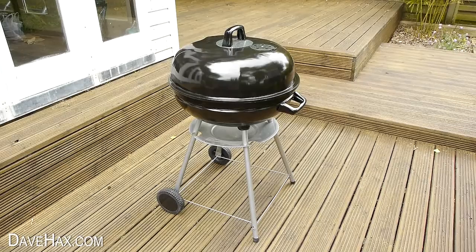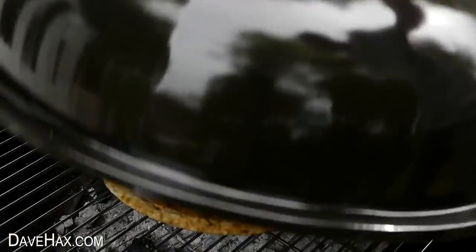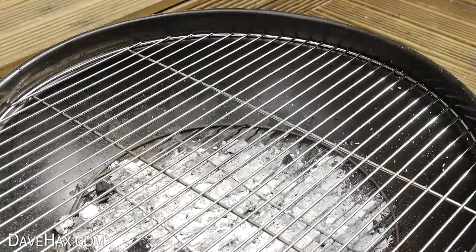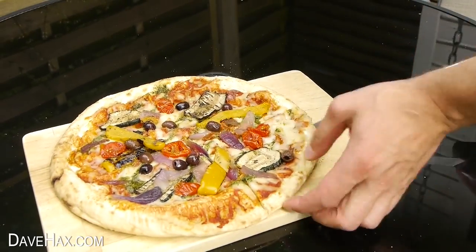Today I'm going to show you some of the experimenting I did to see if it's possible to cook a pizza on a barbecue. Maybe everyone else wants a barbecue but you fancy a pizza and you want to cook it outside. Maybe you're away camping or maybe you're at home but your oven's broken.